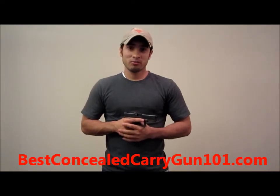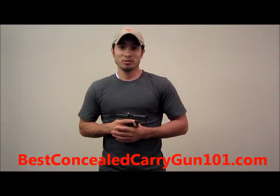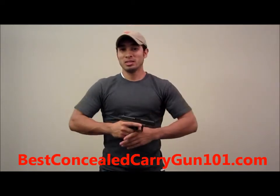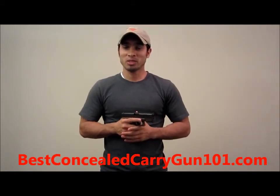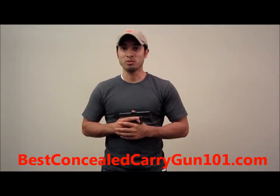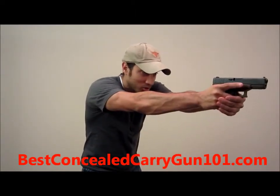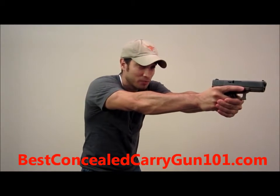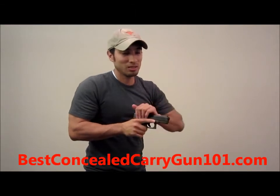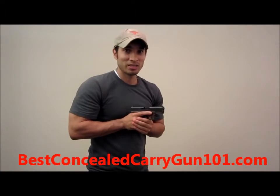The first pistol malfunction drill is called tap rack. Basically, all you're going to do is tap your magazine and rack your slide back. That clears about 90% of pistol malfunctions you may have. So it looks like this: you're shooting, you pull the trigger, nothing happens — no bang. You immediately pull the gun back in to high compressed ready, tap the magazine, rack the slide back, and go back to work. That's tap rack.